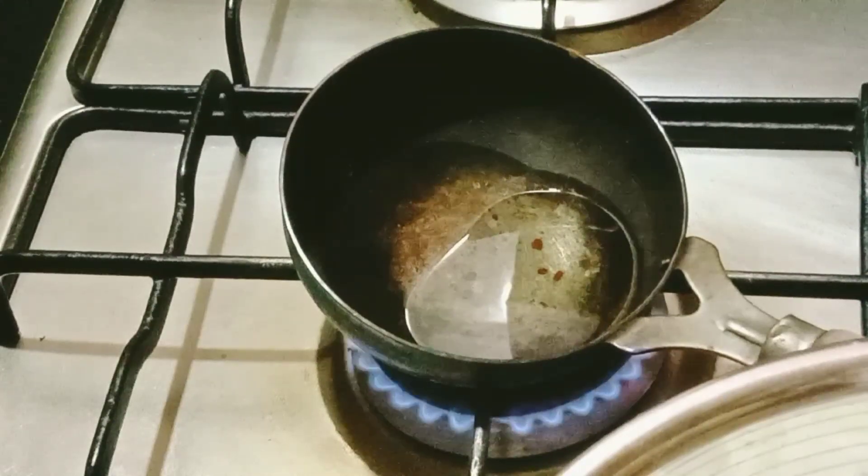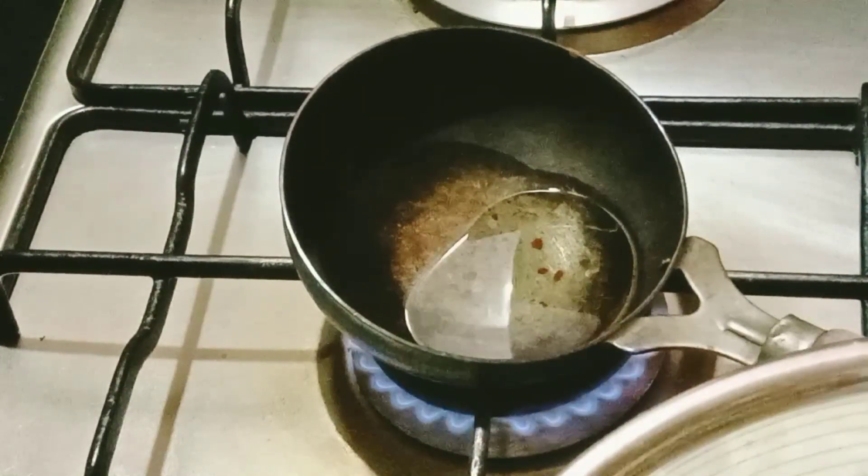Curd Rice is very healthy and cool. I will make my own meal and take care of my body.